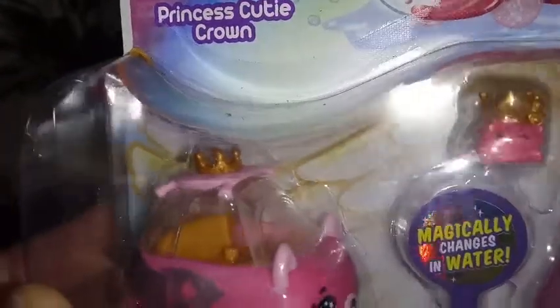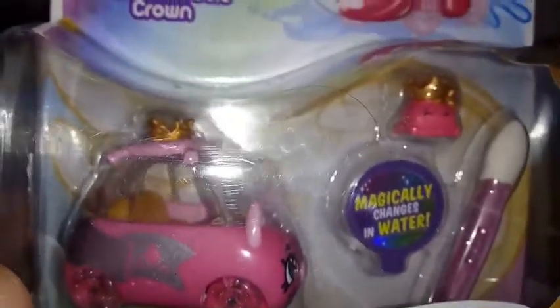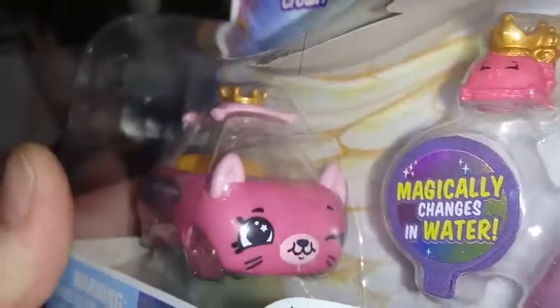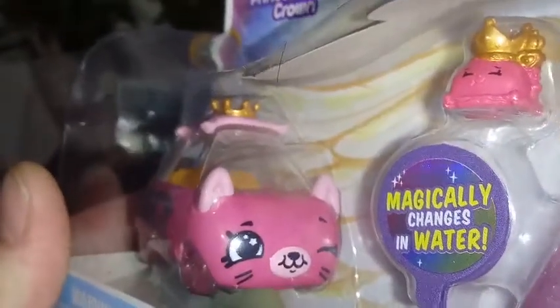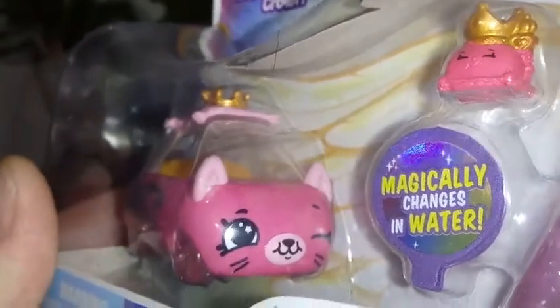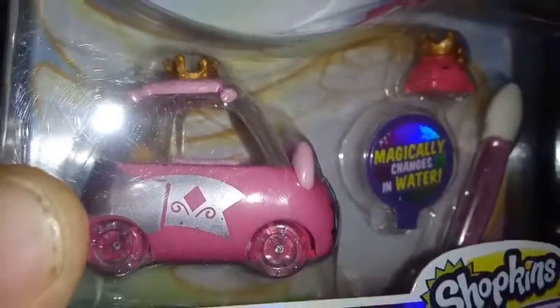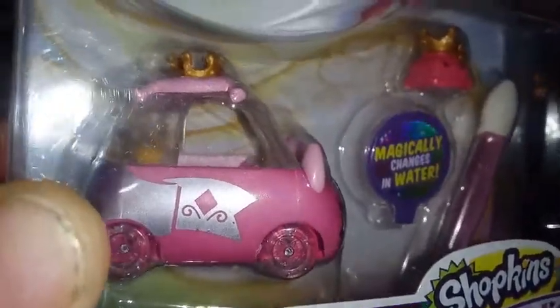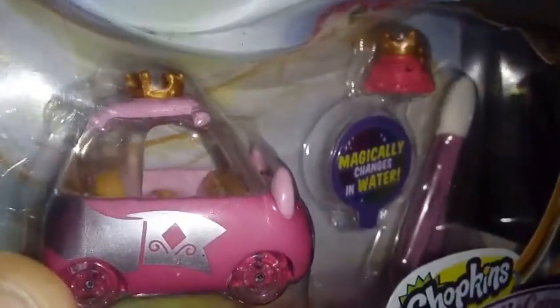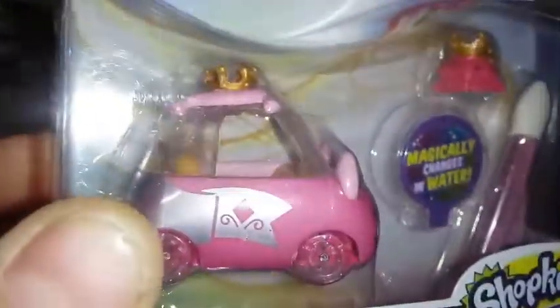The pillow has a little gold metallic crown on top of it. Moving down, we have our windshield and our rear window. Inside, the interior is gold. The car itself is a medium pink, and it is a kitty. The kitty has light pink ears and is winking, with a little white star in the eye. The wheels are transparent pink with a little bit of sparkle embedded in them. There's a metallic ribbon that goes all the way around the back and the side.